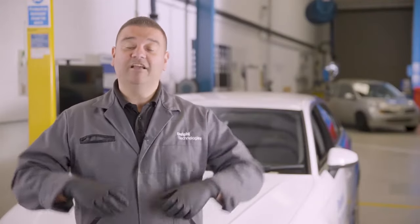Hi, it's Phil from Delphi Technologies. In today's how-to video we're going to be replacing the track rod end on this Audi A3 e-tron.